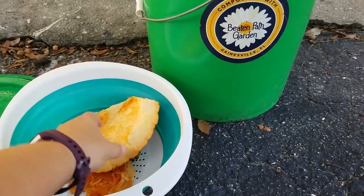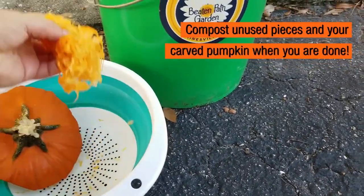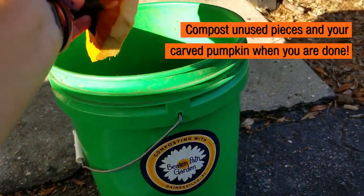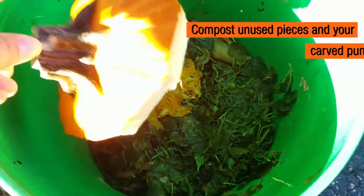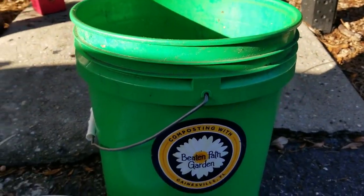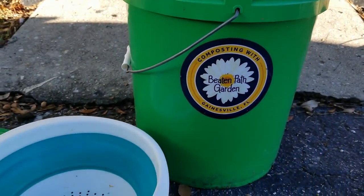Finally, make sure you compost any unused pumpkin guts, the skin, and the entire pumpkin once you're finished with it. You can either throw this in your backyard compost or use a local composting company such as Beaten Pack Garden.